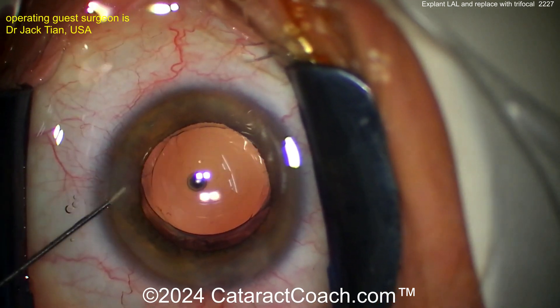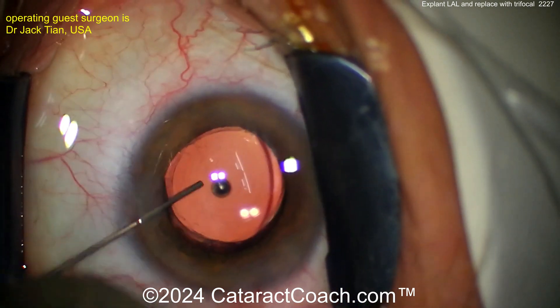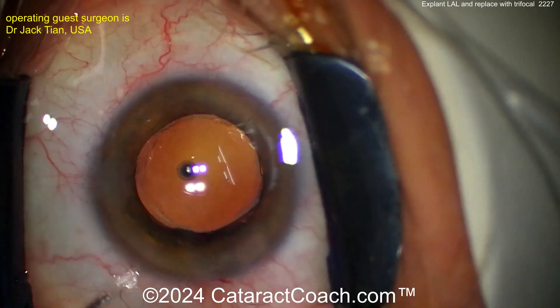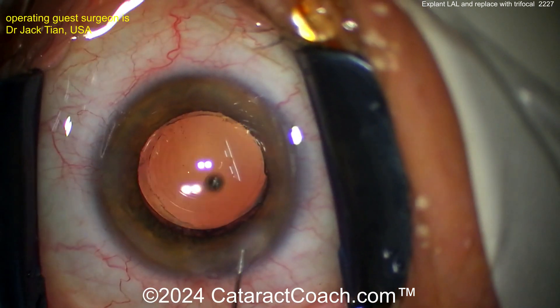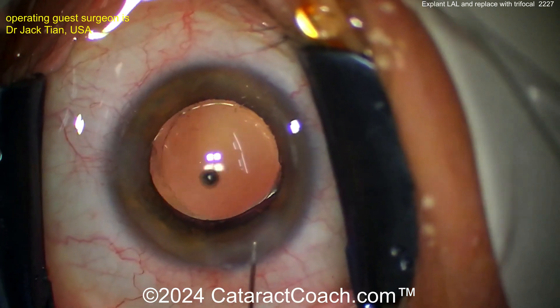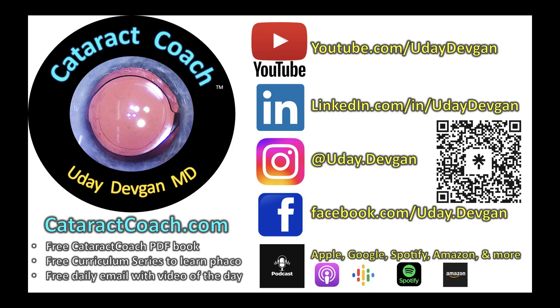We need to do the same: when a 72-year-old patient comes in, say 'Yes, I can make you see better than you do now, but there's no way of returning you to the amazing vision you had when you were 22 — with many diopters of accommodation and incredible image quality. That's just not going to happen.' Anyway, thanks for watching. Remember to check out the website cataractcoach.com, subscribe to the daily email, and check out my Instagram.